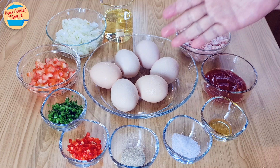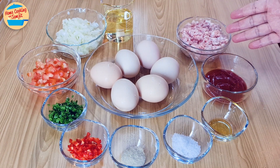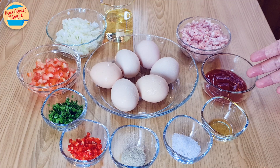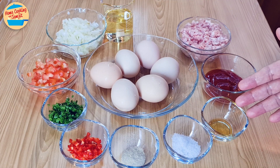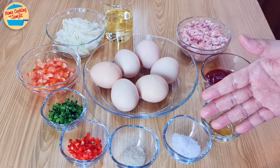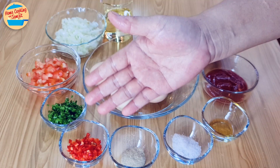The ingredients needed are 6 medium-sized eggs, 175g minced pork, 3 tbsp of tomato sauce or tomato ketchup, 1.5 tsp of sesame oil, 1 tsp of salt, 1.5 tsp of pepper, and 1.5 red chilli chopped.